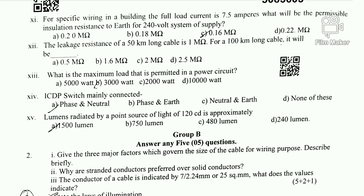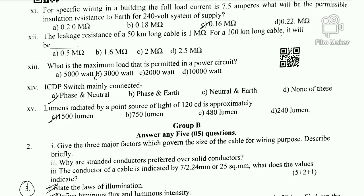Question 15: A point source of light of 120 candela — find the luminous flux. The luminous intensity unit is candela. The formula is 1 lumen per steradian equals 1 candela. Luminous flux = I × 4π = 120 × 4π. This gives the total luminous flux in lumens for Question 15.